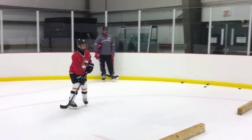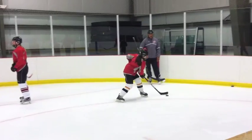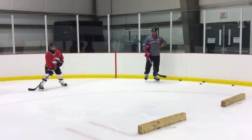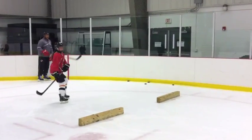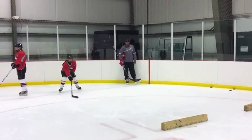Here's your backhand saw. I like to see you get your knees bent a lot deeper here, and same thing — that was actually a pretty good one right there. You want to make sure that stick blade is parallel to the ice. The puck starts around your heel, and get those hands a little bit farther away from your body, especially your top hand. That's a pretty good job, but I'd like to see that puck land a little bit flatter.